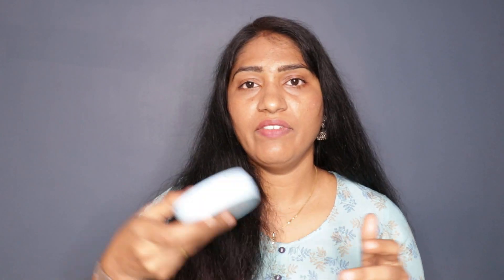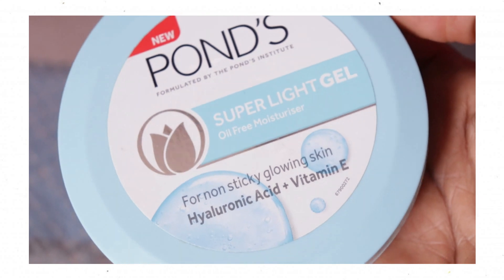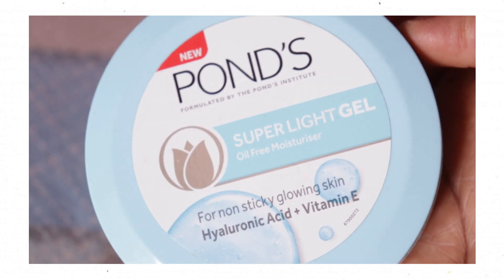This is the packaging. For price and quantity: the 147-gram size is 299 rupees. The 157-gram size is also 299 rupees.